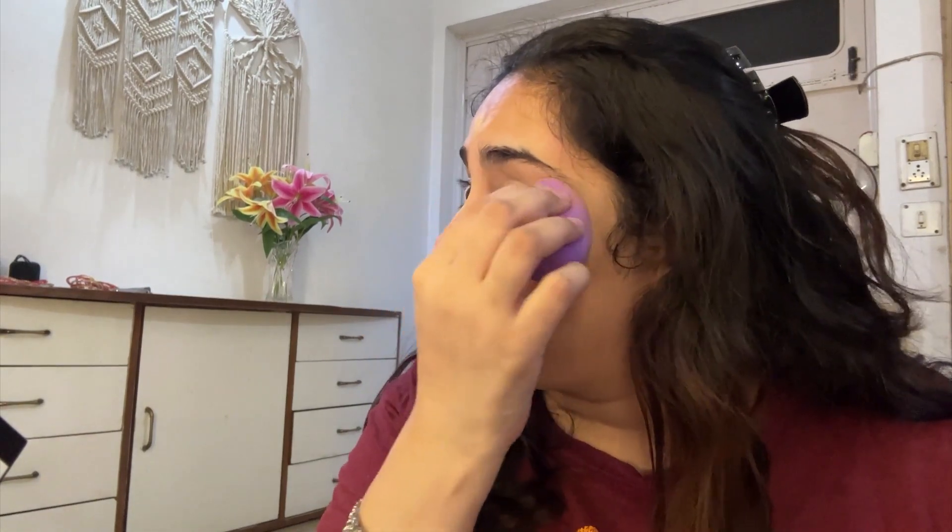I had recorded this thinking if my look came out nice I would post it, and I was quite happy with it — so here I am editing and posting! I've also put some concealer on my nose and forehead to highlight the high points of my face, and I'm blending everything out with the beauty blender so there are no hard lines.